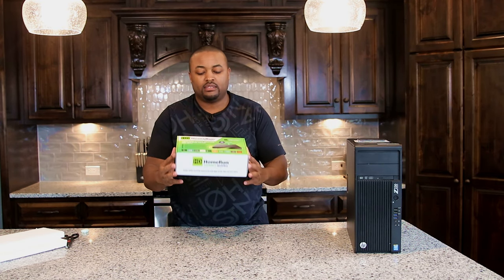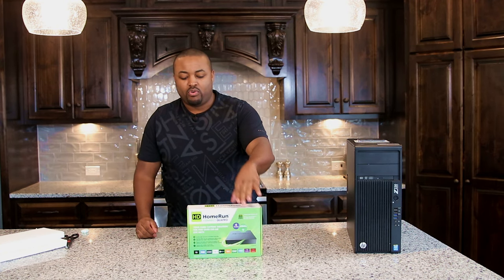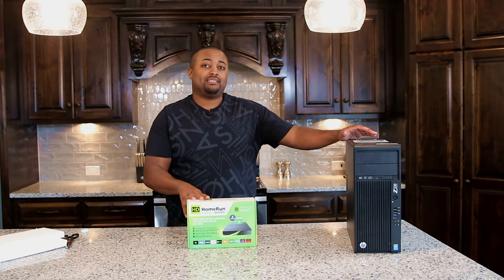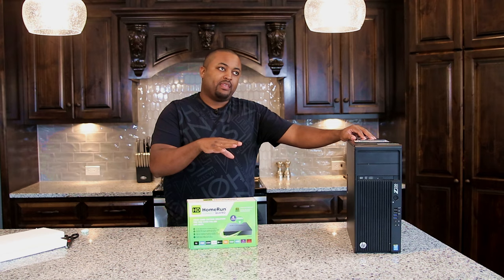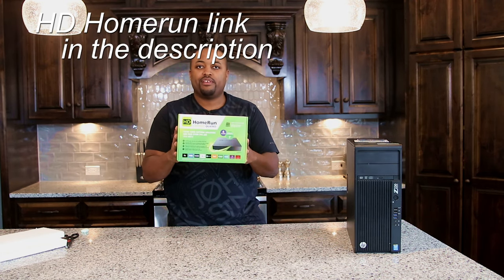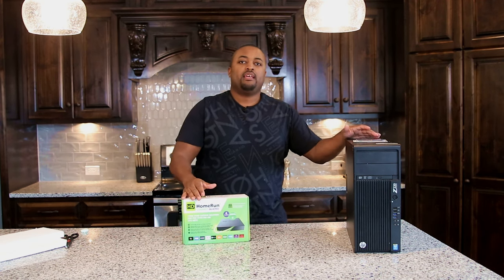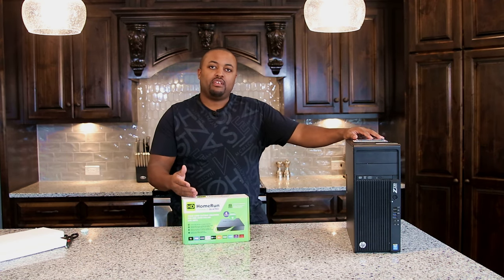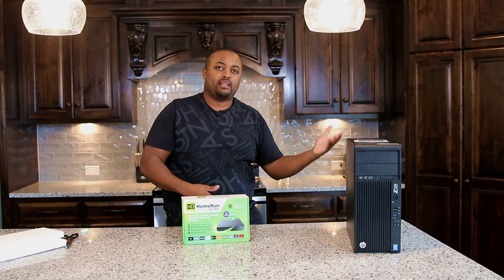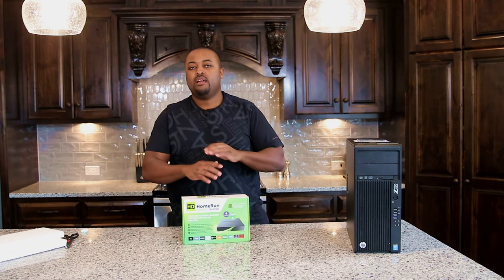The reason I needed to upgrade is that I'm now running the HD HomeRun Quatro. A lot of people may know that Plex has a feature that lets you watch live TV — it finds your Quatro on the network and you can watch it on your TV. It gives you DVR-type functionality: you can pause live TV, rewind, set up recordings, and go back to watch them later.